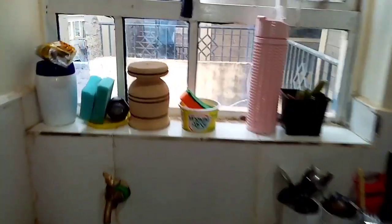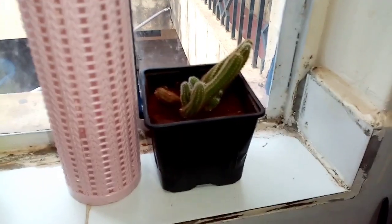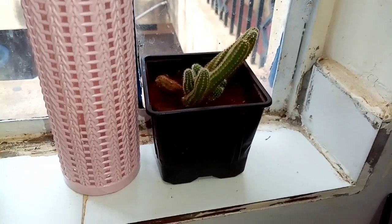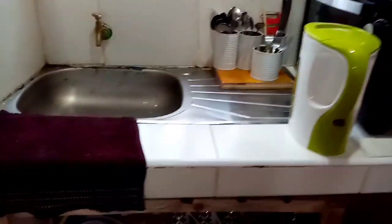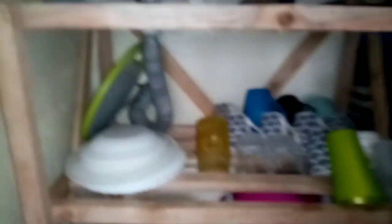Here we have my window, and on my window I have my kitchen plant — it's a cactus, I think finger cactus or snake cactus, I'm not sure. I also have my water bottle there. And then there's my sink and tap — that's how the counter looks.